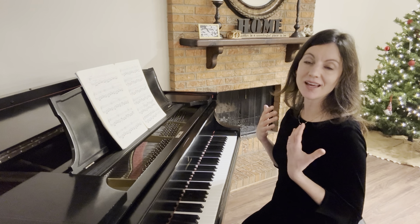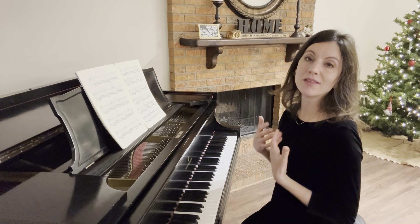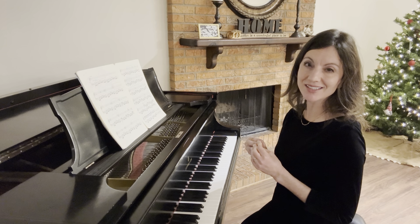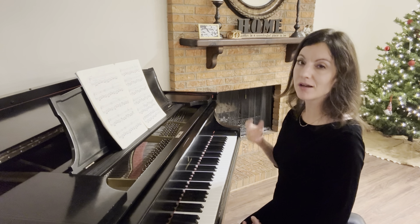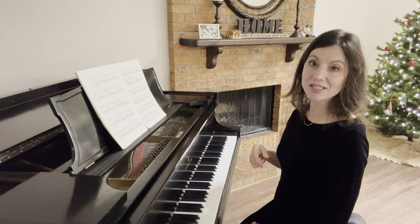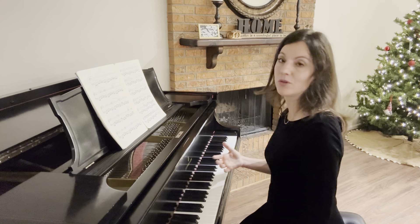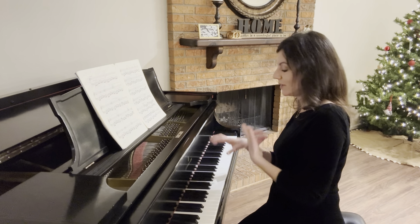How to play a beautiful melody with weight from your back and not just the small finger muscles in your hands and fingers. This piece by Chopin, Prelude Op. 28 No. 3 in G, is a good example of a piece where you want to lean in with weight toward the right hand because it has the melody.